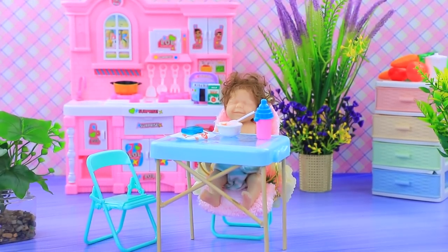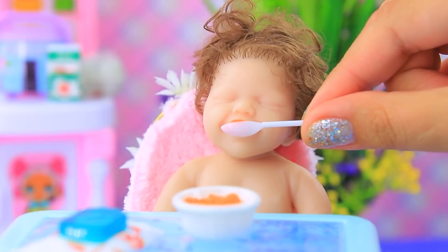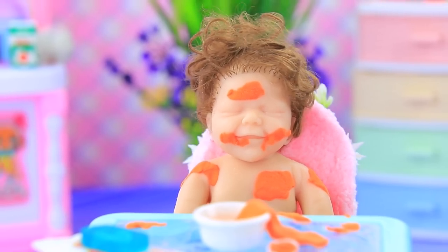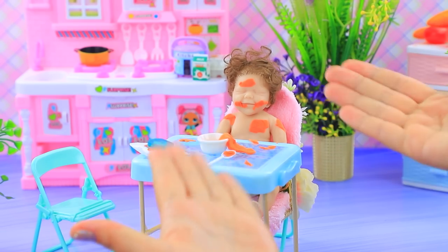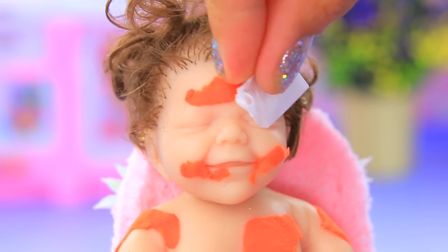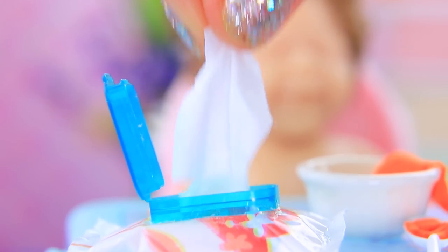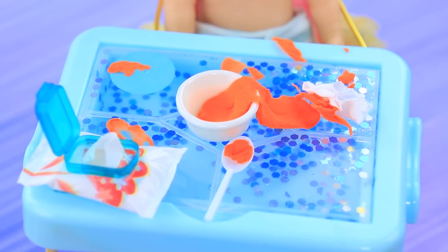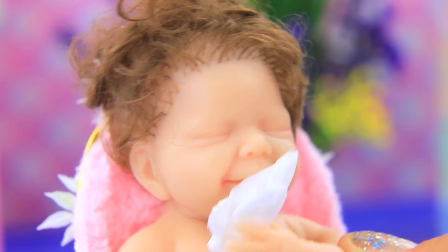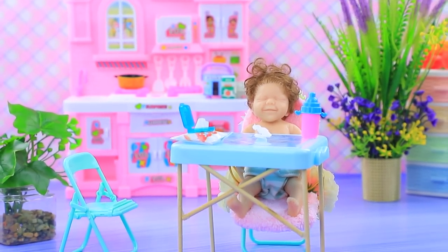Dinner time! This naughty baby does not like porridge. Come on, a spoon for lalalu. This porridge is really good for you. Now you're all dirty and made a real mess. It's a good thing there were napkins nearby. Who is this clean baby? The table is also a mess. Okay, let's leave porridge for dinner. Well done! Now our little one is full and clean. You have to compromise with kids sometimes.